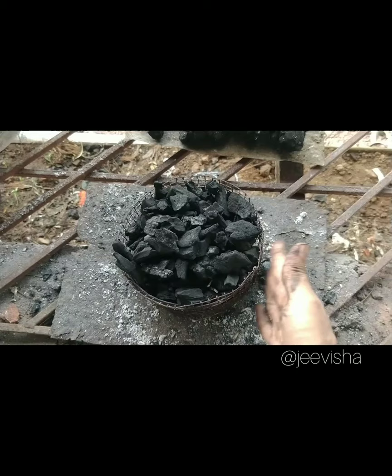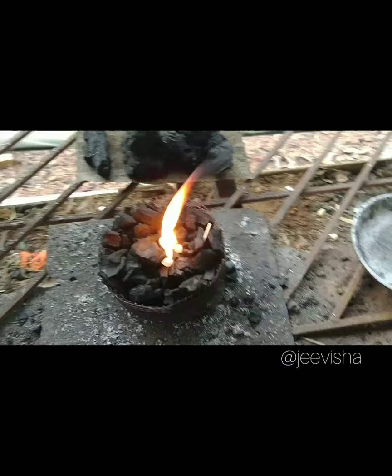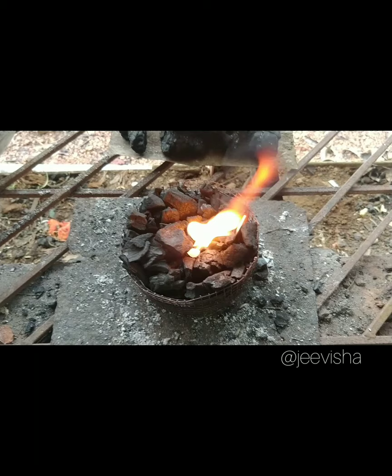We have to fill this thing with charcoal and then we need to charge it. I am using Bhimseni Kapoor to charge my charcoal.